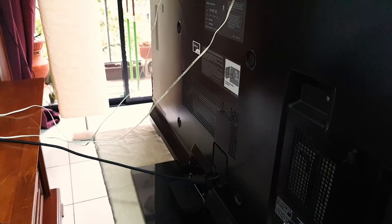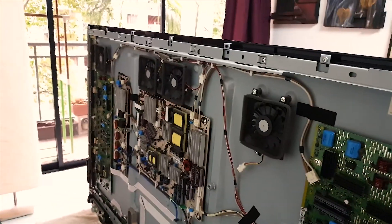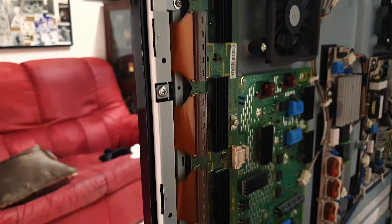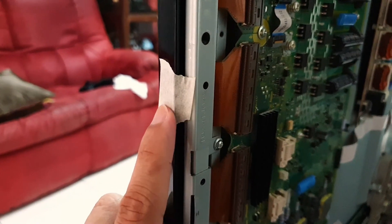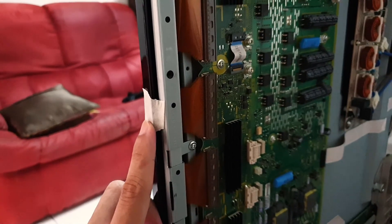I have no clue what I'm doing. After researching YouTube, I need to unhook and plug these things back in, but I already didn't note which one needs to be unplugged and plugged right back in, so I hope this works.